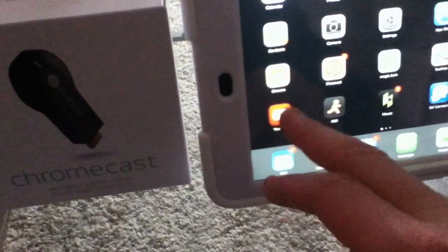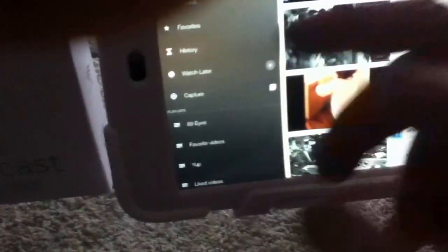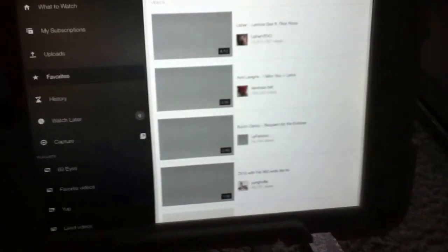So here's YouTube, and I have my TV on right now. Remember, the Chromecast is behind the TV, connected to the TV, and connected to the network — we've already done that with the Chromecast app on this device. Let's say we want to go ahead and watch a video. So what we do is browse like normal.